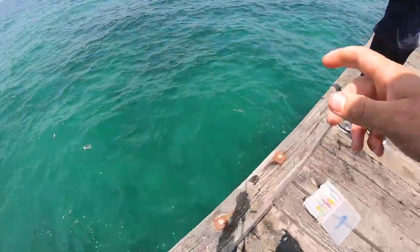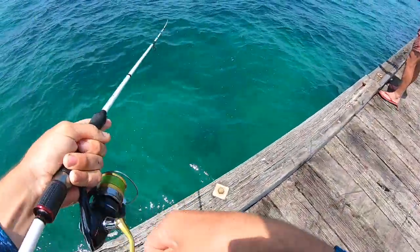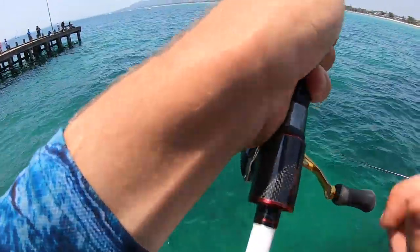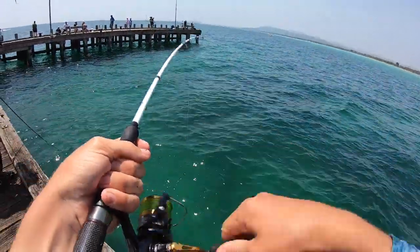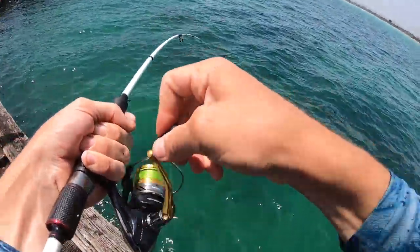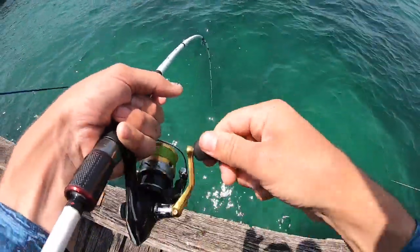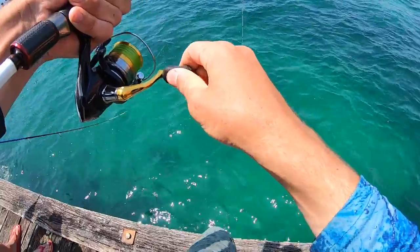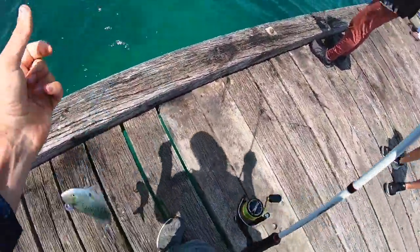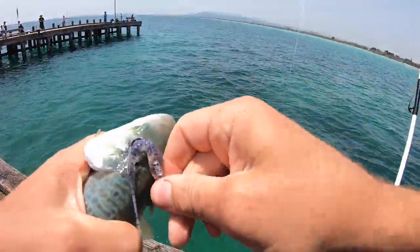Oh go, out there! Let go of some line here, you're all tangled. Think this is another good one. Perfect size - foul hooked him, that's why. Off he goes.